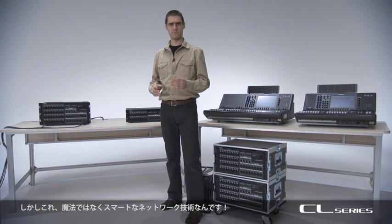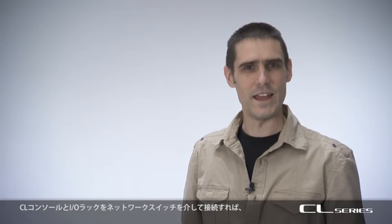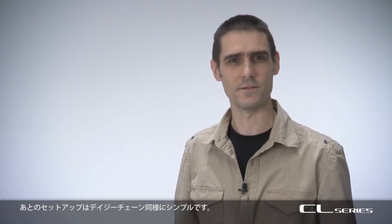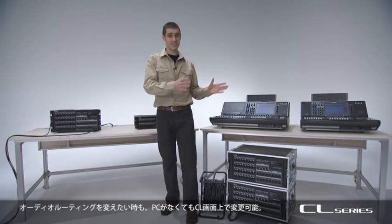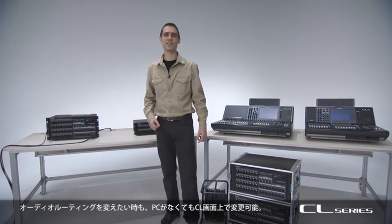It's like magic, but it isn't. It's just clever networking. If you connect CL consoles and IO racks via network switches, the rest of the setup is just as simple as a daisy chain. And when you need to change the audio routing, you can do it on the CL screen without using a computer.